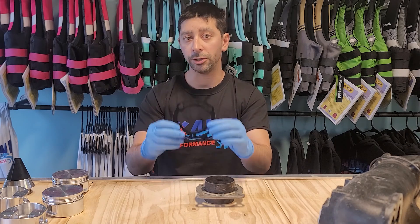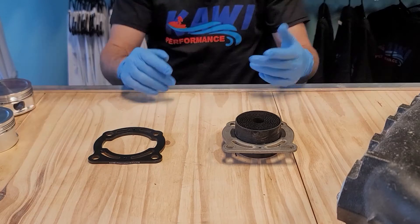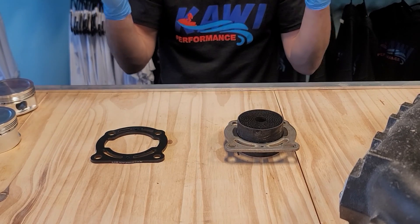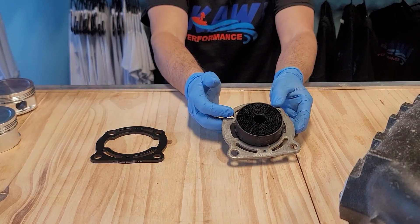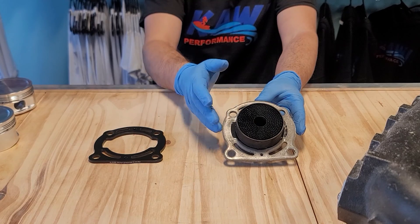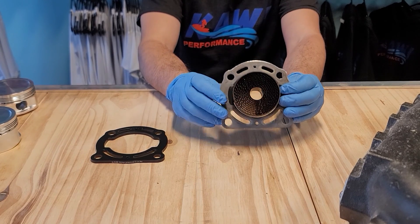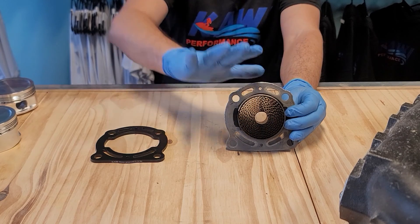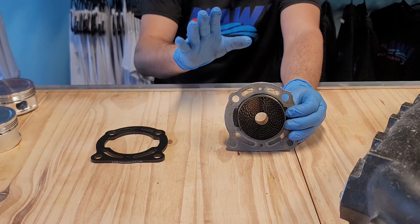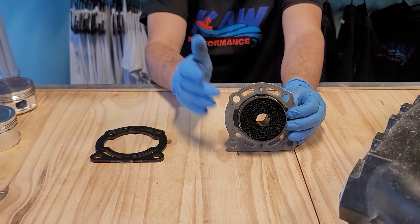The bypass kit comes with gaskets to replace this exhaust filter. We think Kawasaki designed this so that moisture would condensate in this honeycomb feature and fall back down into the water box, preventing moisture from going up the exhaust and touching the cylinder head, rusting the valves, etc. That's what this was really designed for, but unfortunately they do have a high failure rate.